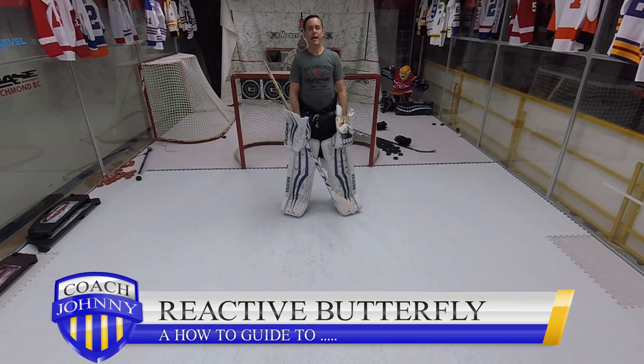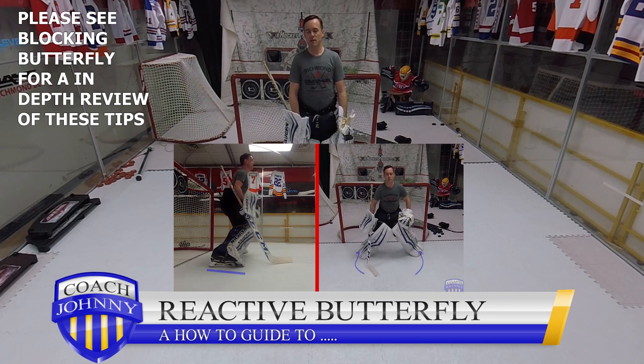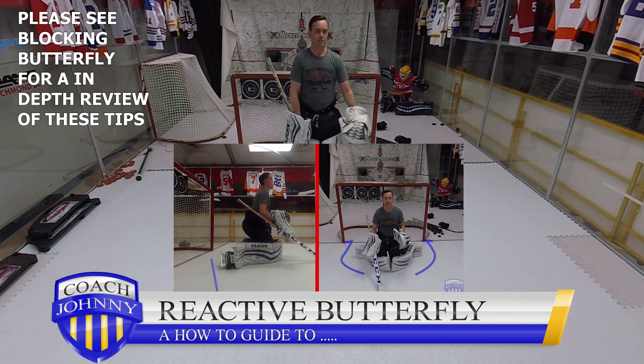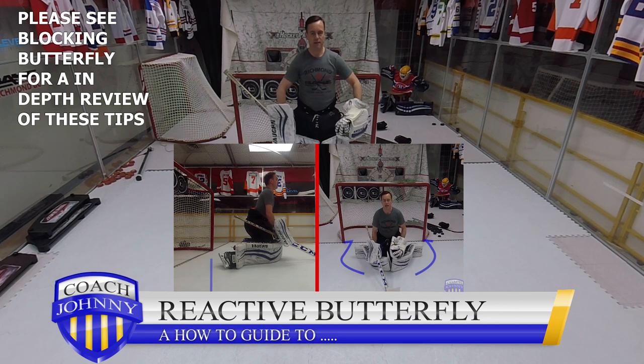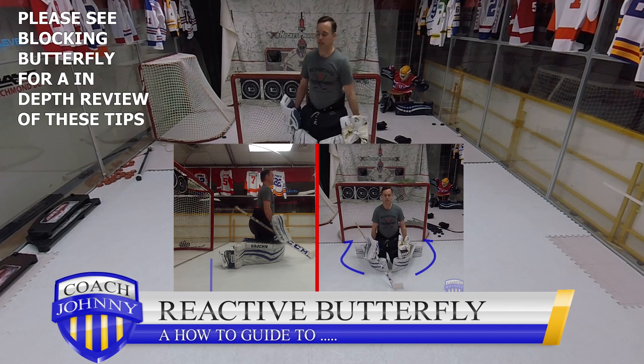This video is going to cover reactive butterfly. It's the same as my blocking butterfly for the most part from the waist down — how my waist reacts when I go down, how my legs explode into the ice to push my knees into the ice, my toes doing the C cut to get my feet out from underneath me. It's all the same as the blocking butterfly.